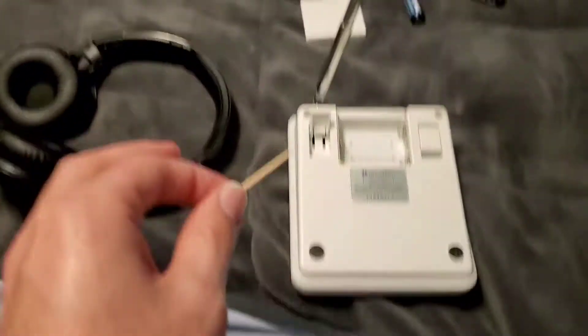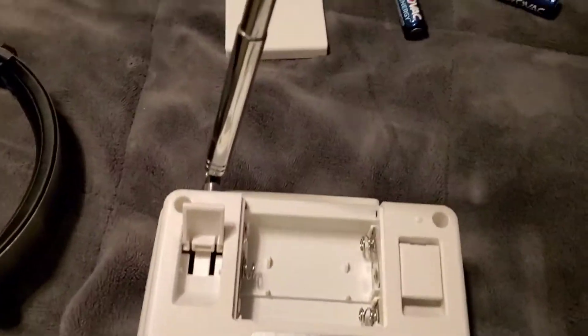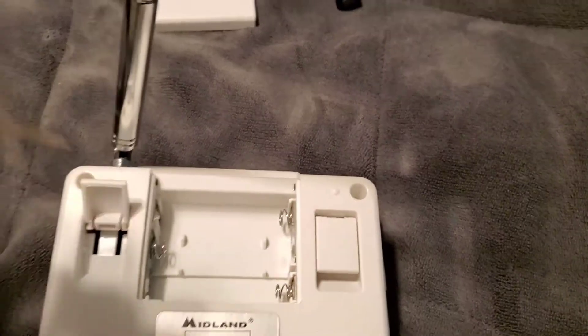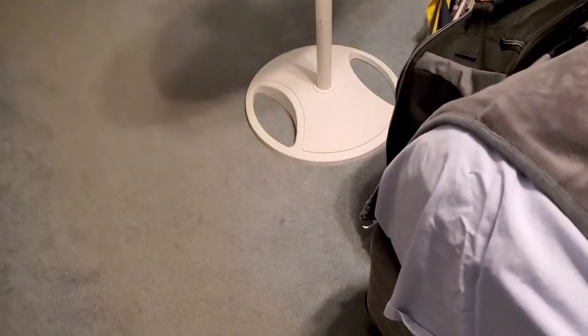I used a toothpick — even though it's probably not meant for it — and just scraped the corrosion off. I used two of those and haven't used the last one yet.